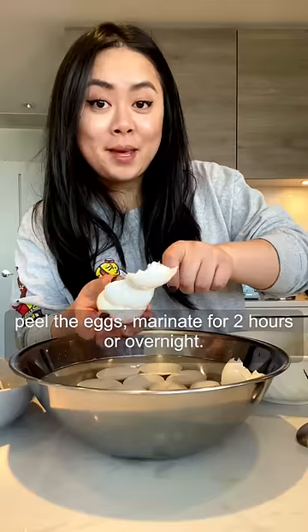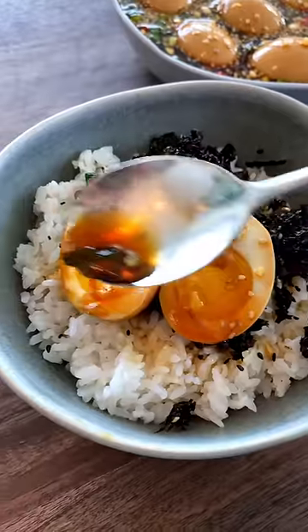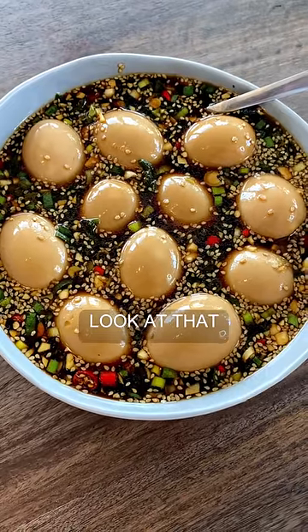Mix together, peel the eggs, and marinate for two hours or overnight. Look at that.